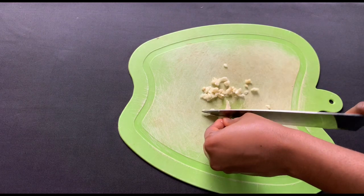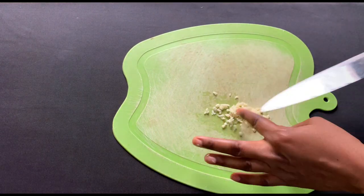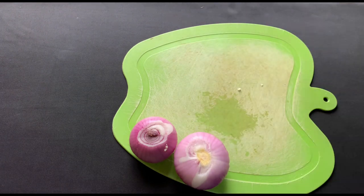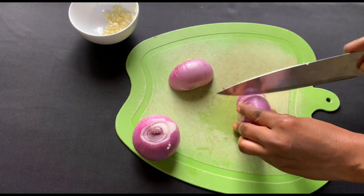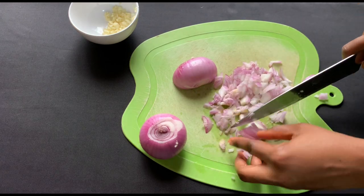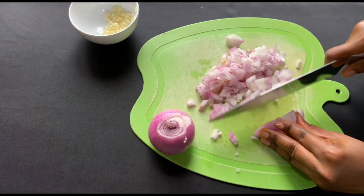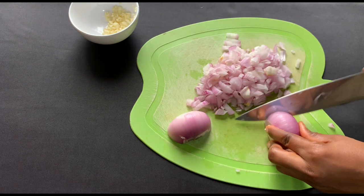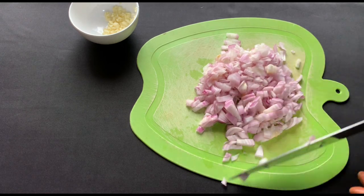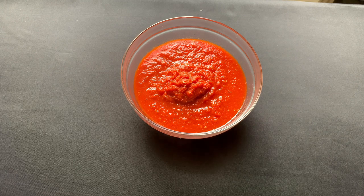While that is cooking, I'll mince my garlic and chop my onions and set aside. This is what the tomato and pepper mix looks like after boiling for some minutes — now I'll start making the stew with this.